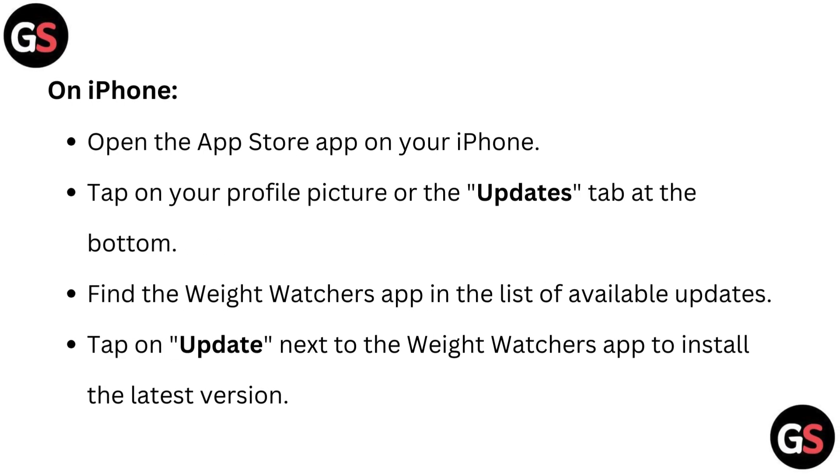On iPhone, open the App Store app on your iPhone. Tap on your profile picture or the Updates tab at the bottom. Find the Weight Watchers app in the list of available updates. Tap on Update next to the Weight Watchers app to install the latest version.